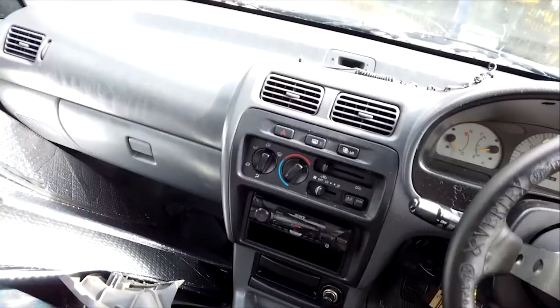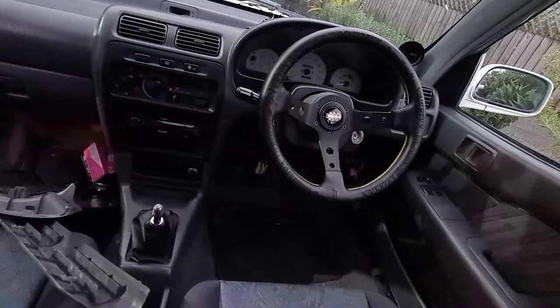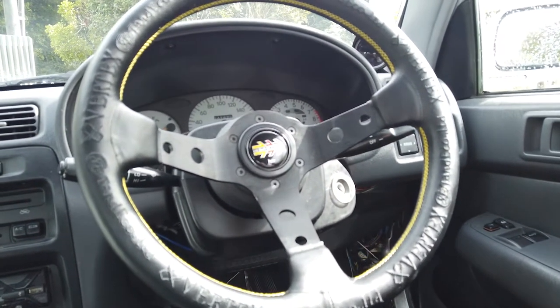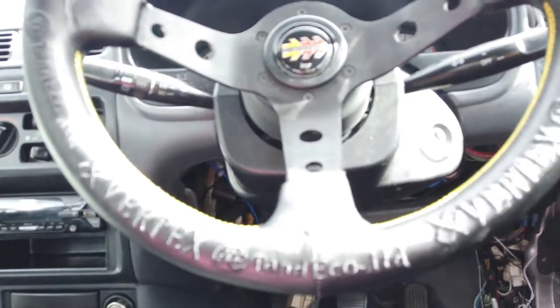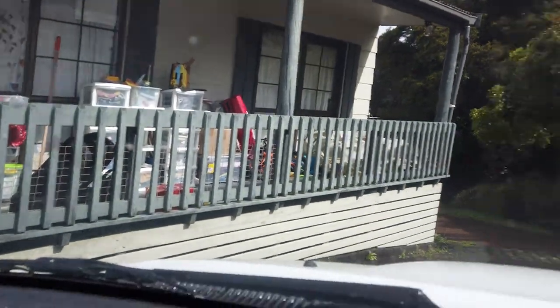It's pretty much finished now — looking really good, as you can see. I'll turn it around. Look at that! The center horn, the Vertex one, is too big so I'll find a smaller one. It's actually quite a nice design. When you look at the back — flip it around — you can see 'Vertex King' and 'Vertex.' It's actually pretty cool. The boss kit you need, by the way, is the HKB Sports one.